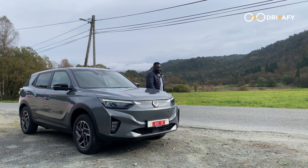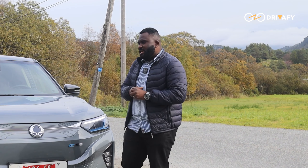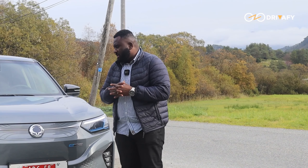Welcome back to the channel guys. Electric cars from South Korea have been popular lately in Europe — look at the likes of the Hyundai Ioniq 5, Kia EV6 and the rest.